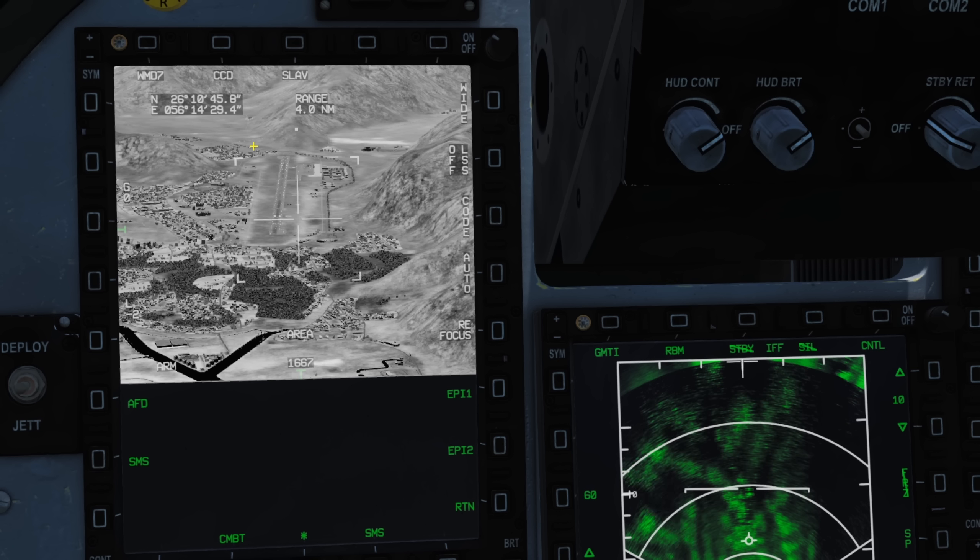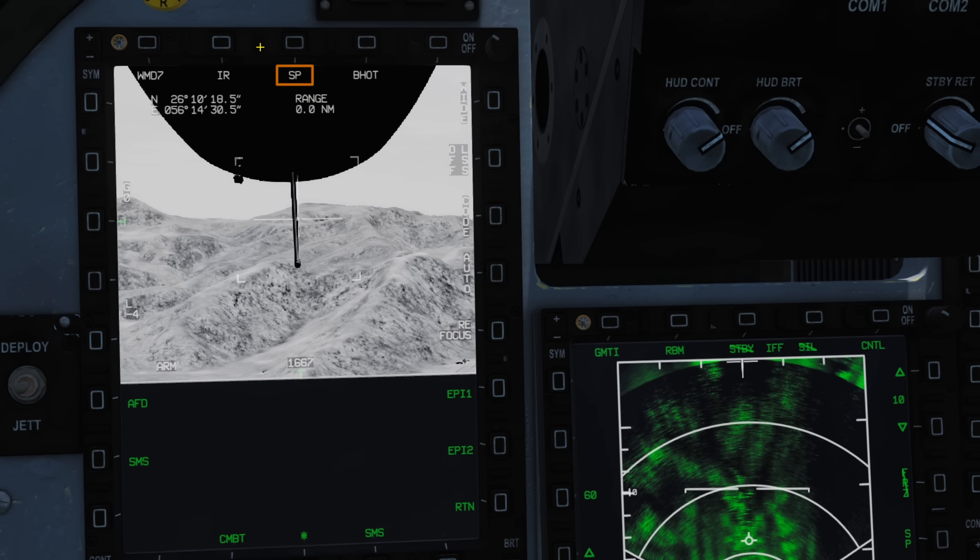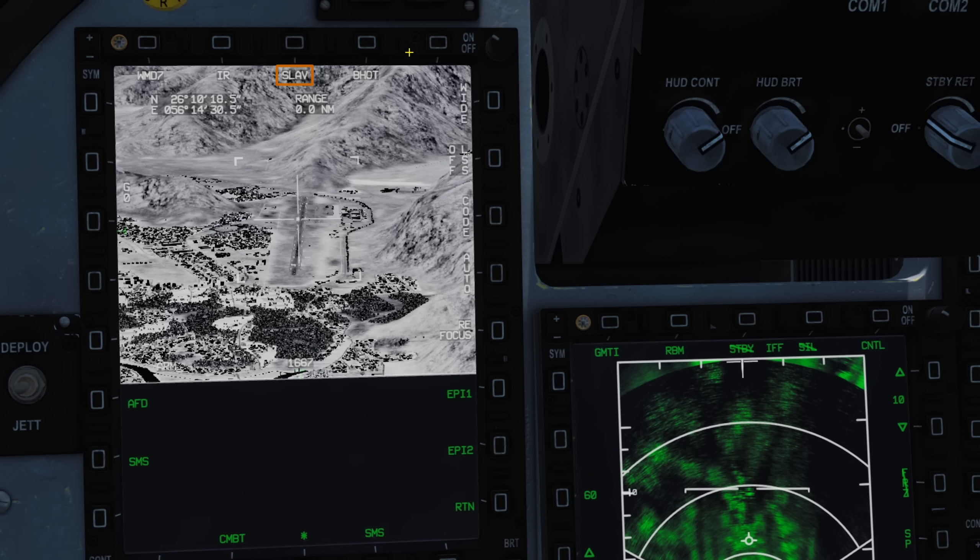We'll now go over the on-screen controls. Starting top left we have WMD-7, our selected pod. The camera mode toggle: CCD or IR for infrared mode. Our focus mode, SP or slave, showing either snowplow mode or slave. In snowplow mode, the camera is unlocked to the horizon following our aircraft's heading. With slave mode, the pod will follow our waypoint or any other point we lock with the radar — effectively slaved to our SP or specific point of interest.